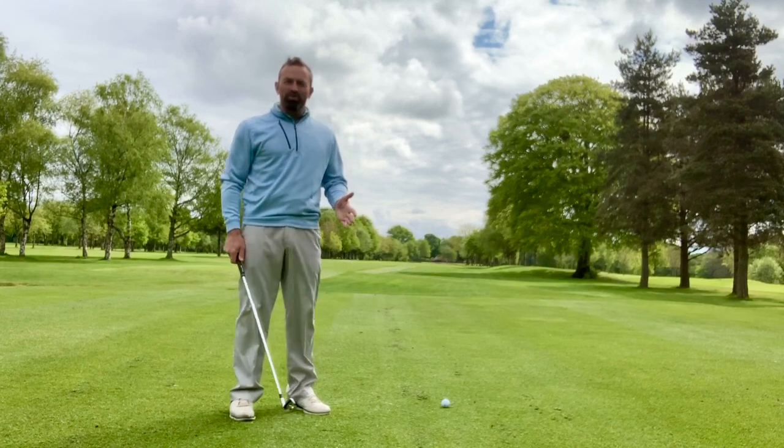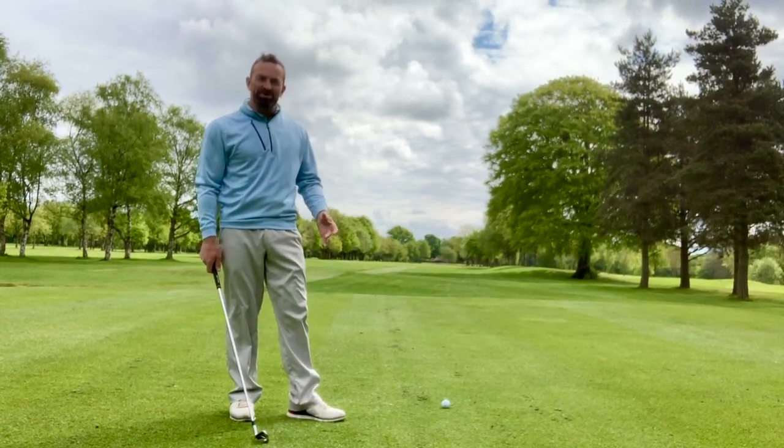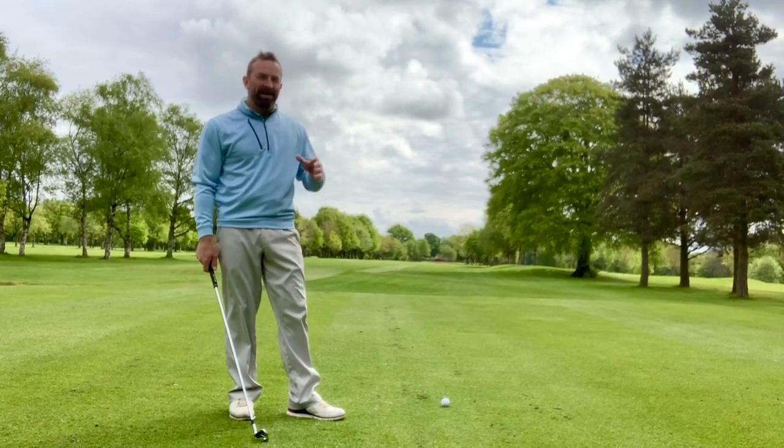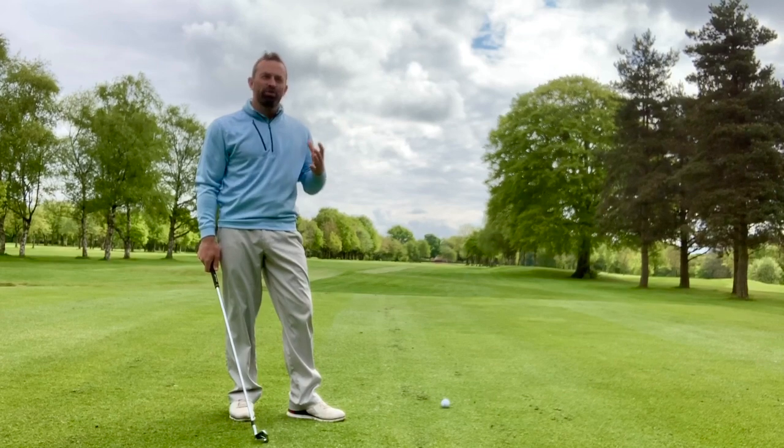Hi, today I want to talk to you about good posture. I'm going to give you a tip to help get our bodies in the best possible position to repeat our golf swing. The world's leading players all swing the golf club differently, however one thing they do share is good posture.